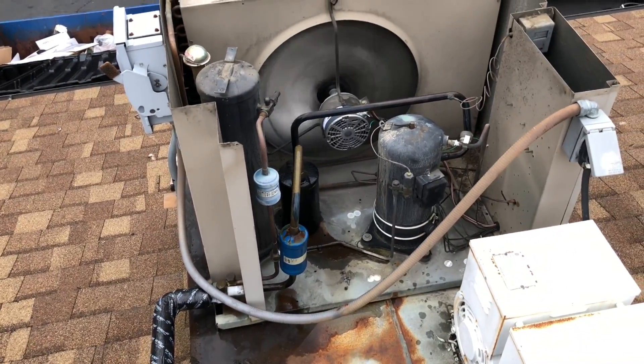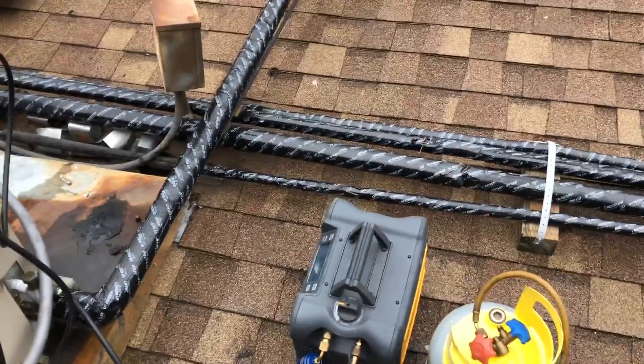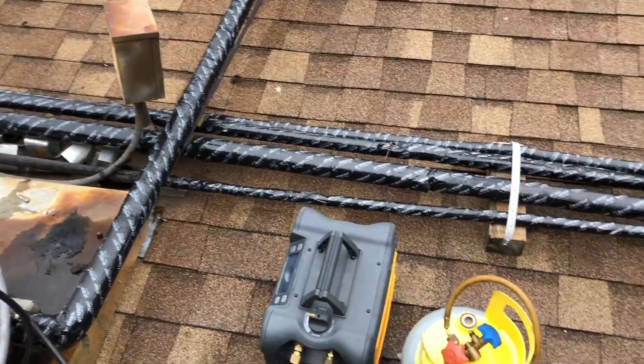That's how that one works — just a mechanical valve. It's 7:54 AM, 53 degree ambient.